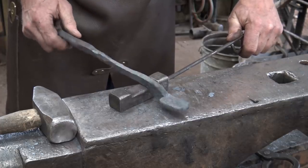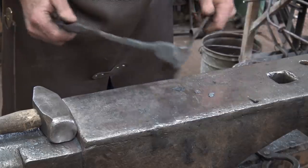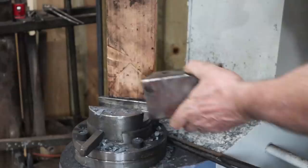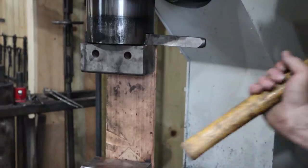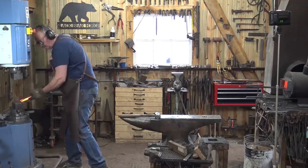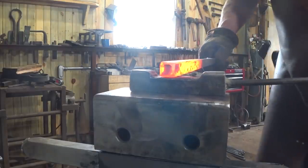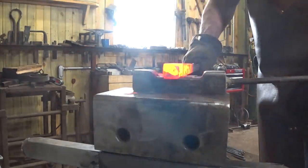If you're working really efficiently you can do all that in one heat, but we'll probably take several heats just so we can talk about it a little bit. This starts off just like a pair of regular flat jaw tongs - one half of them.